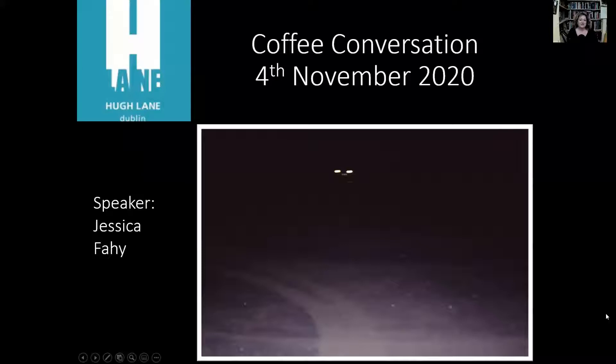Hello and welcome to this Coffee Conversation. Today the topic will be this photograph by the Irish artist Willie Doherty. My name is Jessica Fahey and I'm going to speak on this work today from various different angles and interpretations, as well as giving you some more information about the artist.